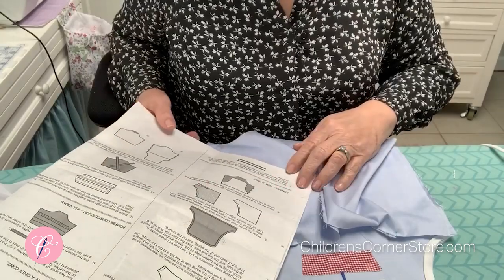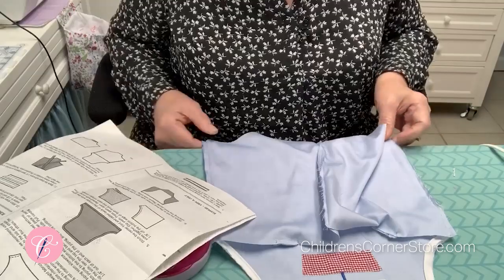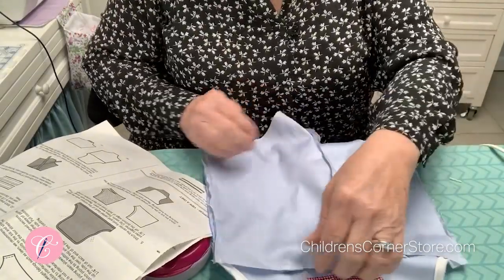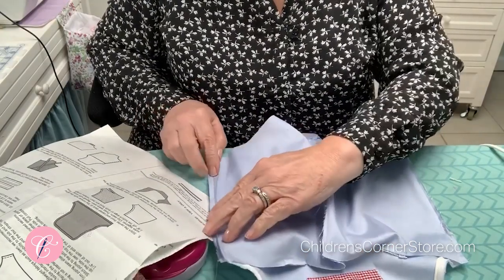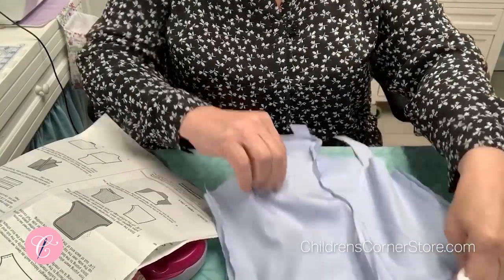Now that you have your straps on, we're ready for step 12 — the side seams. With right sides together, place the back onto the front and stitch each side seam, then press each side seam open.